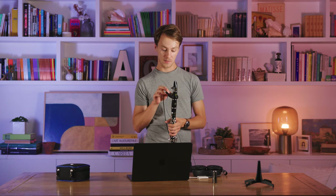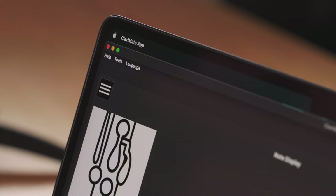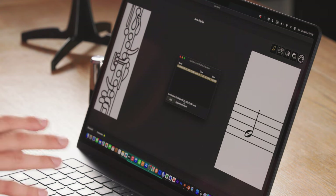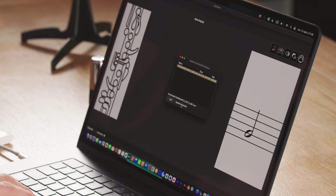It will then not show up as connected in the app, but as long as it's plugged in via USB, you should be good to go. You can now go to Tools, Download and Update Firmware, and download and install the latest firmware. Click Download, and then click Update Instrument to reload the firmware into your Clarimates.